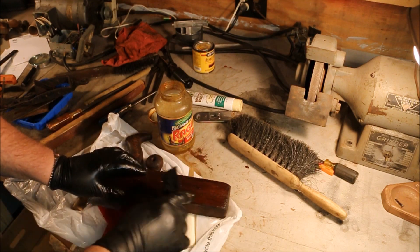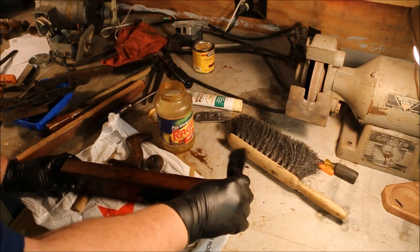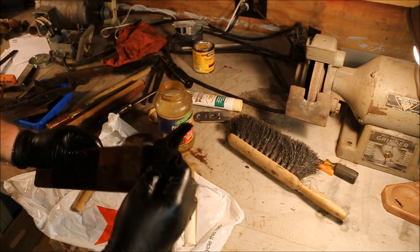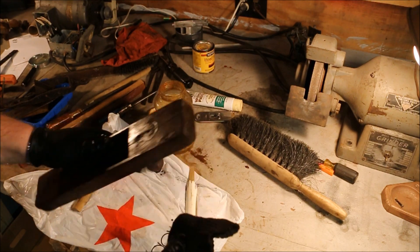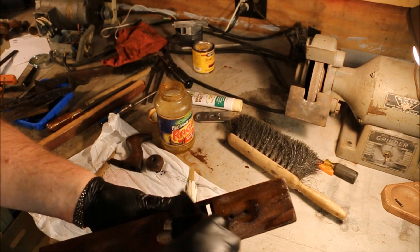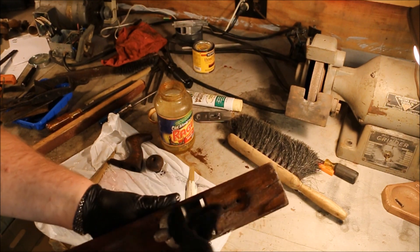Admittedly, I'm going to probably curve most of this off on the bottom, but I'm doing this just to seal up the board and see if I can't get these splits and checks to close up a bit.